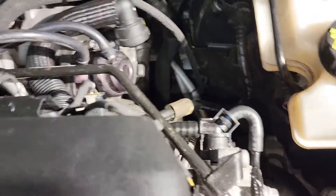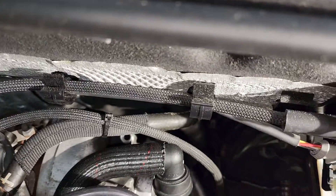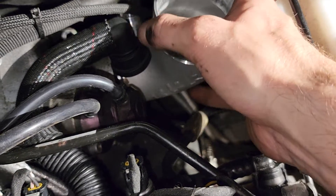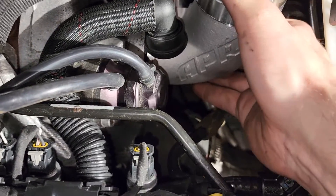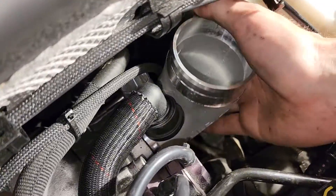That turbo looks pretty good. Let me get the camera down in there so you guys can see — I'll flip it upside down. It's a little baby turbo but it puts out a good bit of power. Let's go ahead and slide this one in, see if you guys can see here.